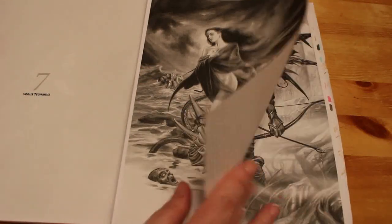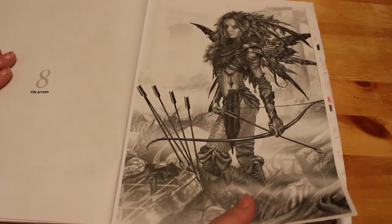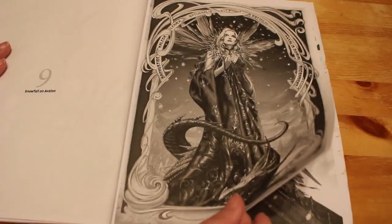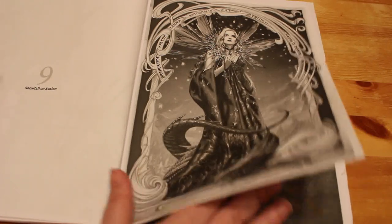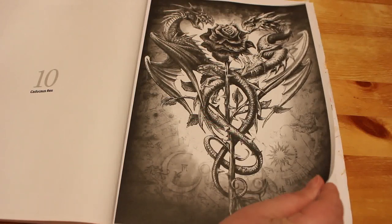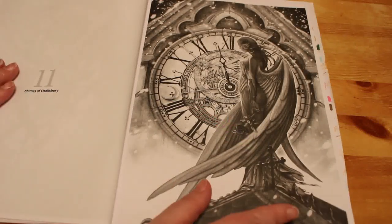They are just absolutely stunning images. I must admit I was very nervous about doing this one, but I just cracked on with it straight away and started doing one. That's gorgeous — they're just so beautiful. I mean, look at that one. The artwork is amazing — it's a really challenging book, I think.